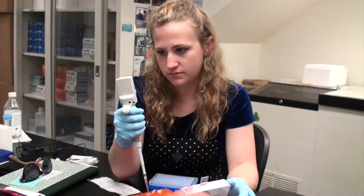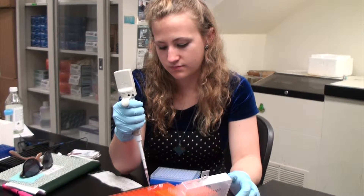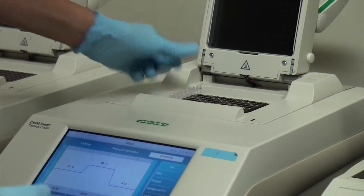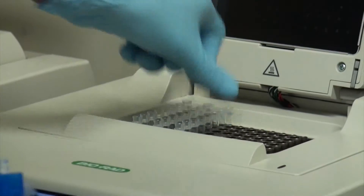We put our master mix into a 96-well plate along with our samples, so you have to enter each sample twice. Then we put it in the thermocycler on a program that we call 'three one auto.' That runs for about an hour and then we take it out.